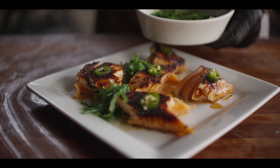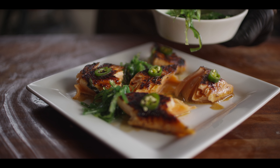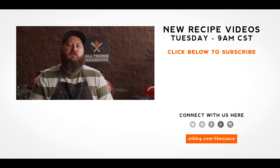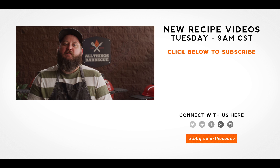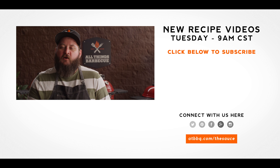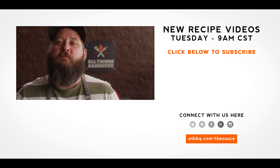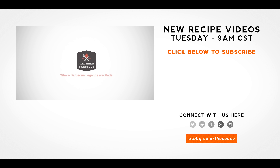Well, thanks so much to Chef Eric. Thank you guys for watching. Be sure to check out ATBBQ.com for all the products featured in today's video. If you enjoyed the recipe, hit that subscribe button. If you have any questions or comments, or there's anything you'd like to see me cook, let me know in the comment section below, and let's be good to one another. For more recipes, tips, and techniques, head over to ATBBQ.com/the-sauce — All Things Barbecue, where barbecue legends are made.